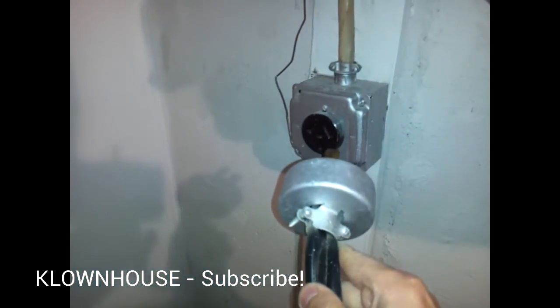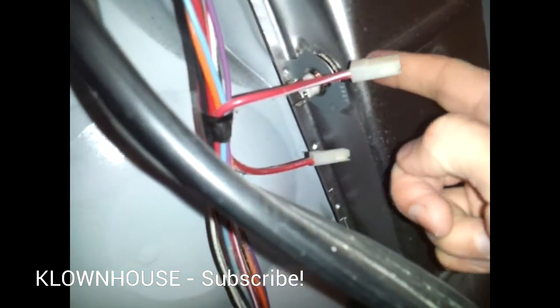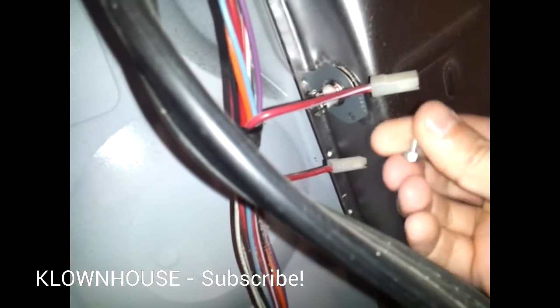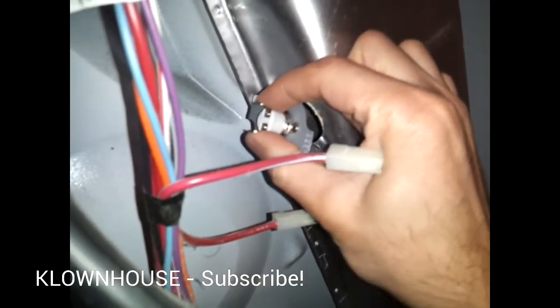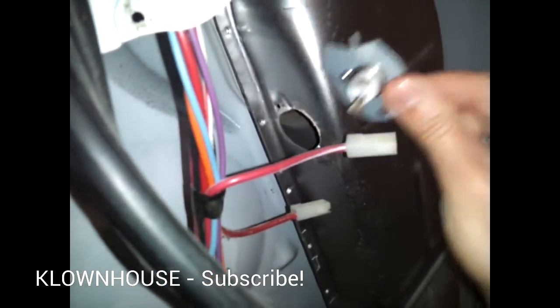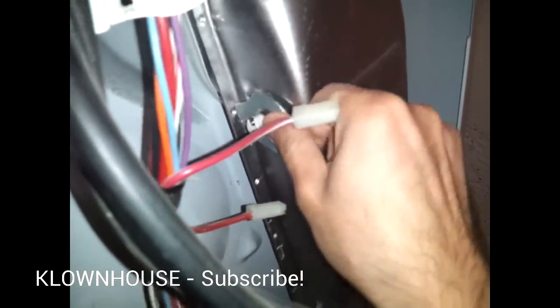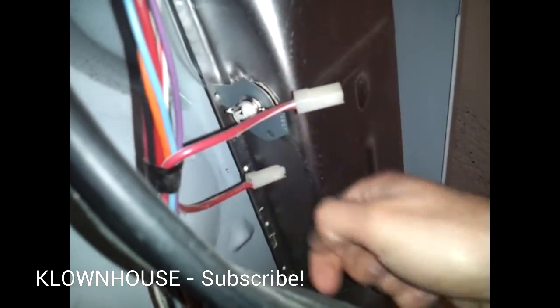First things first: unplug it from the outlet or turn the breaker off. Down here is the thermal fuse — pop off the two terminals, one on top and one on the bottom. Then there's a quarter-inch headed bolt that goes through here; just pop this out by pulling it. The new one goes in the same way — put the new one in, put the screw in, and put the terminals back where they were.